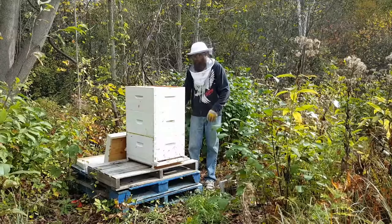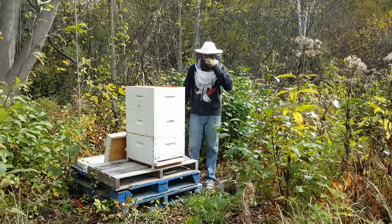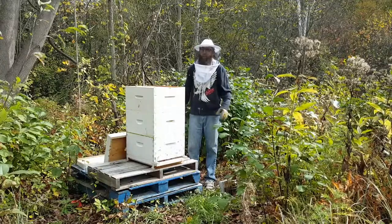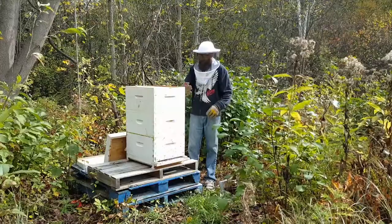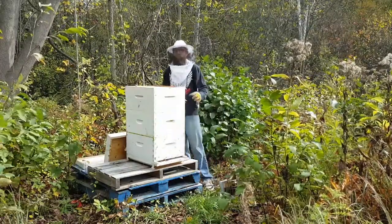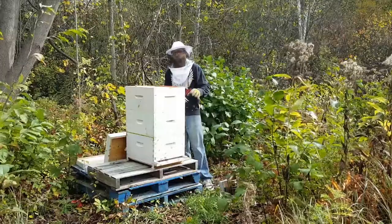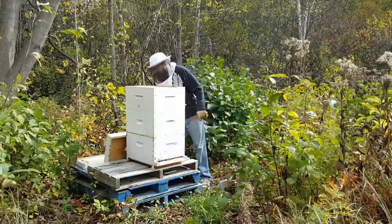Last night I did some research and the most I could come up with was somewhere around 80 pounds needed. The average frame weighs anywhere from 8 to 10 pounds, so I want to make sure I have at least 8 full frames in there. I was hoping I could get maybe 2 out of here today.